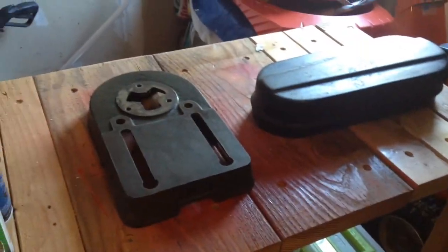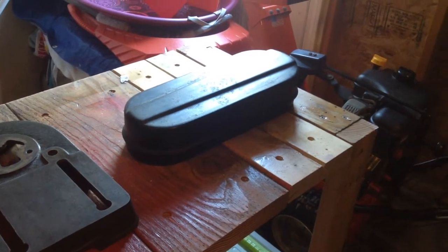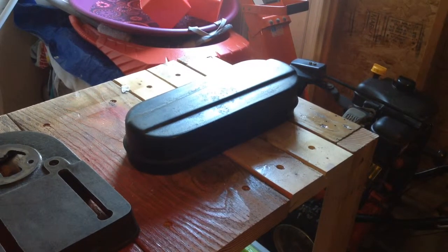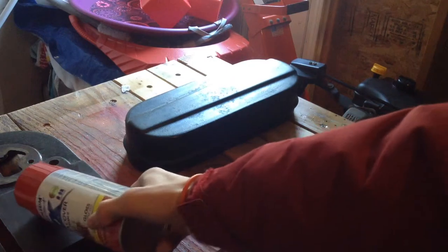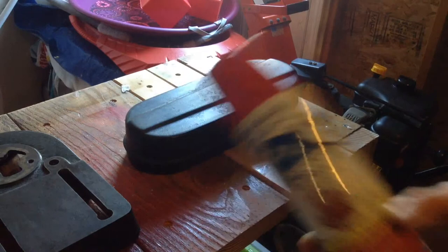Sorry about the lighting in here, but I'm in the garage and it is about 10 degrees outside, so I'm really not willing to open up the garage door. I've got some red paint, and I'm going to paint the base and the cover for the pulleys with this paint.